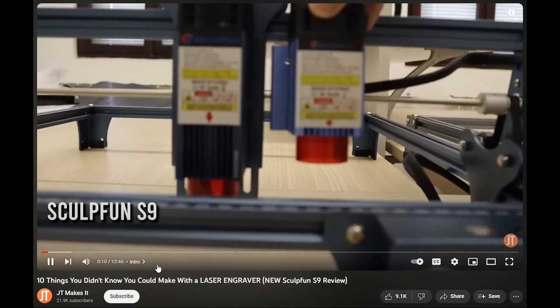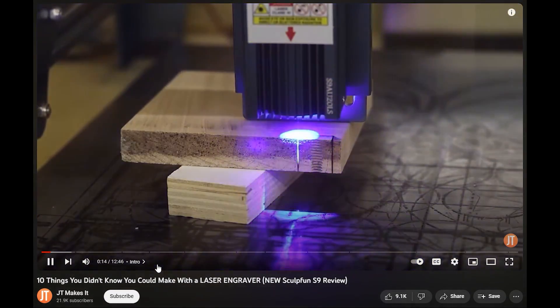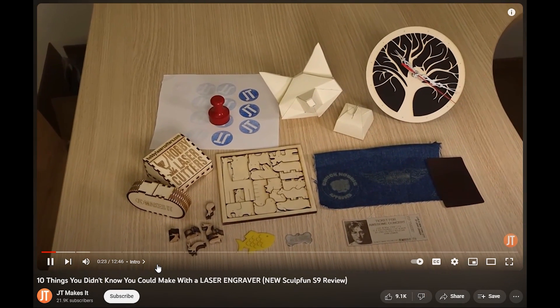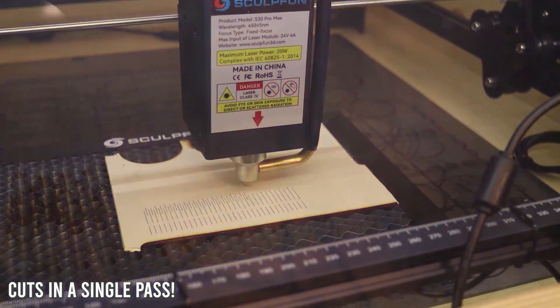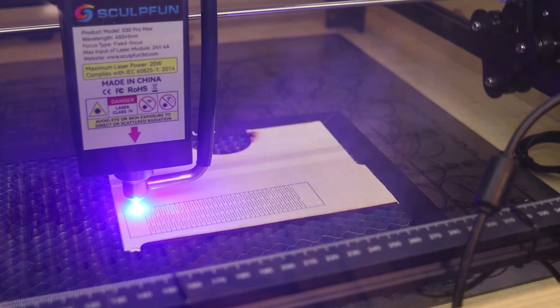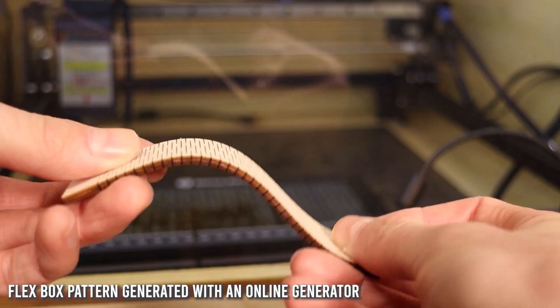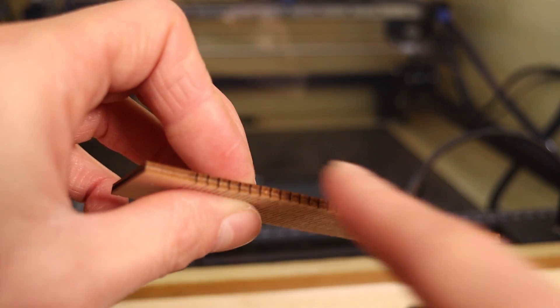You can look at it as the younger and more powerful brother of the immensely popular SculptFun S9. The S30 range inherits and builds upon a legacy of reliability and quality, making it the top choice for those seeking an affordable yet high-performance laser engraver. And the 5W SculptFun S30 is definitely the best budget laser of 2023. Check the video description for a link to my full review of the SculptFun S30 Pro Max.